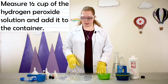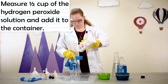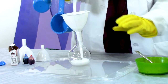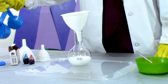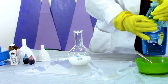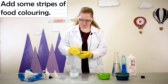So while your yeast sits, we're going to measure a half a cup of the hydrogen peroxide solution. We're going to use a funnel to put the mixture into the beaker. Next, we're going to add some dish soap — just a squirt — and we're going to swirl that together.